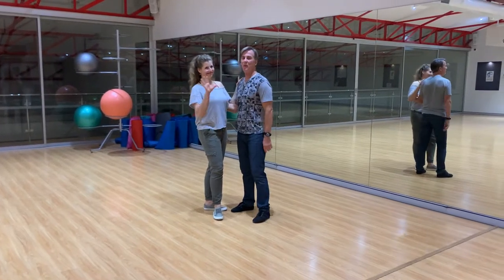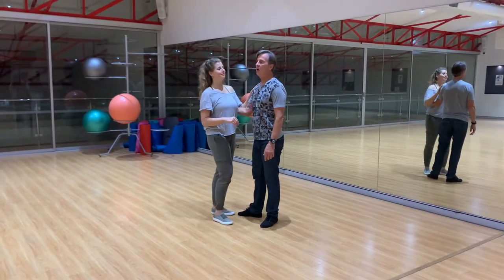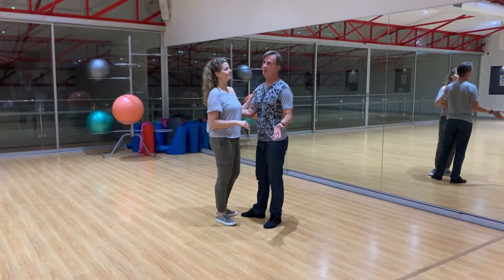G'day guys, Weston Wednesday Recap. Alright, we're starting with the starter step. 5 and 6, 7 and 8.